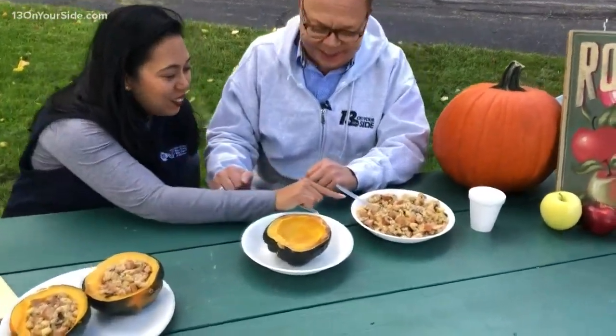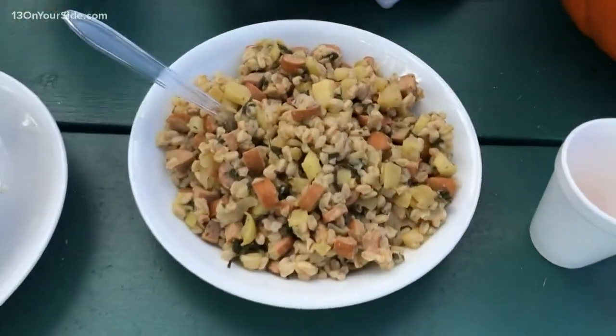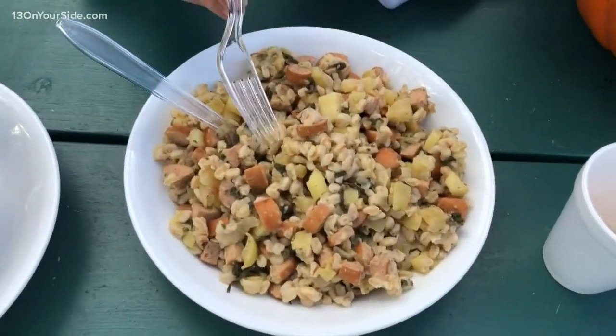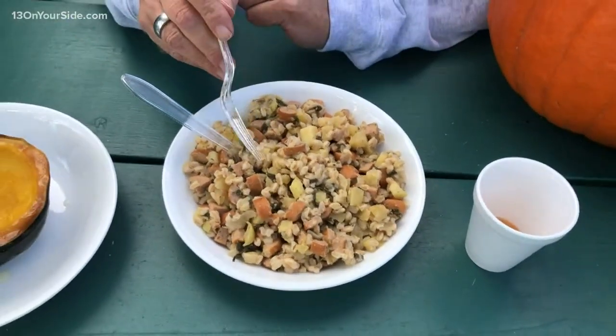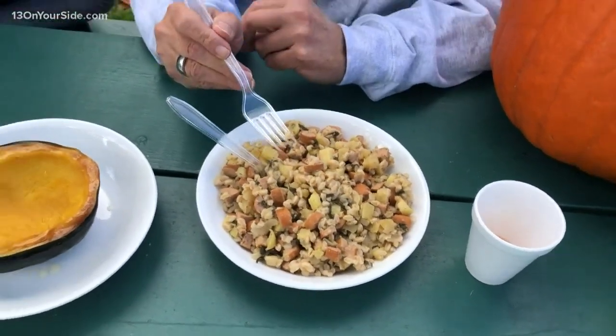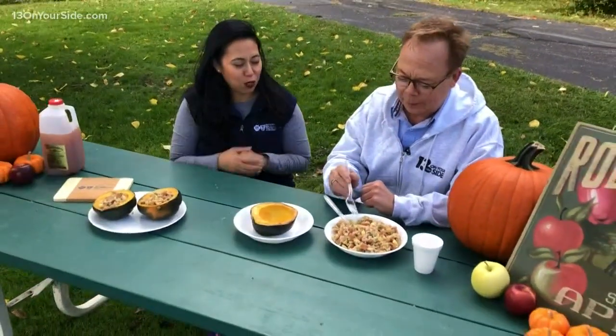So this is Farro. Those little fun nuggets — it's a complex carbohydrate. It's almost like puffed rice. Like Rice Krispies almost. Yeah, definitely in that family — a little bit like a couscous or orzo thing happening.